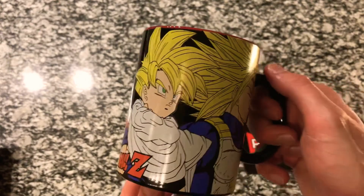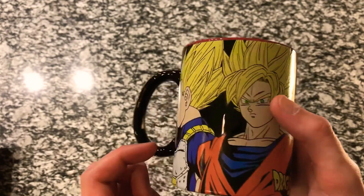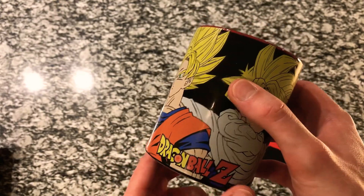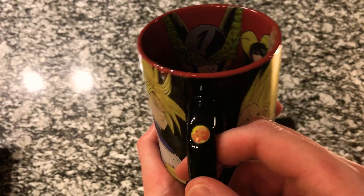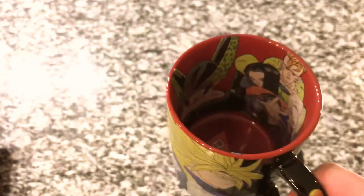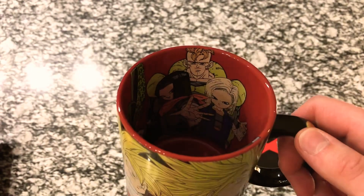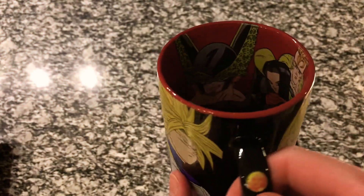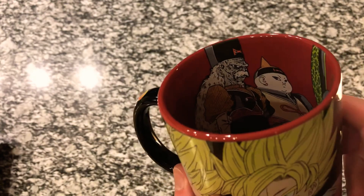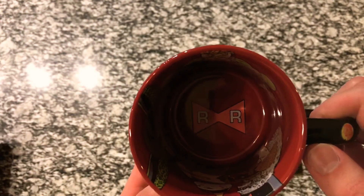Here's the mug — a close-up shows Trunks, Gohan, Goku, and Vegeta, all painted on really, really well, with Dragon Ball Z lettering. The handle is the four-star Dragon Ball — the one Goku had as a kid, and the one Gohan wore in his hat when he was little. And then inside the mug, we've got Android 16, 17, and 18, the perfect form of Cell, and Android 19 and Dr. Gero, or Android 20, whichever you prefer.